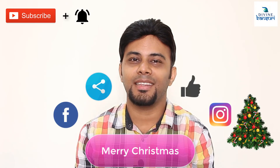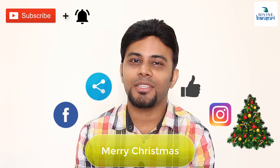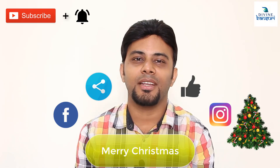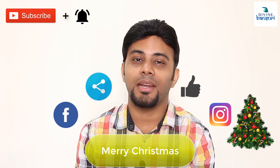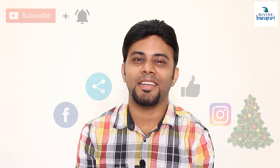Thanks for watching this video. If you like this video, press the like button and share it among your friends. Do subscribe to our channel for more such videos and tutorials on Bansuri flute, and hit the bell icon so you get notifications about our latest uploads. Thanks again and have a great day. And again, a Merry Christmas to each and everyone.